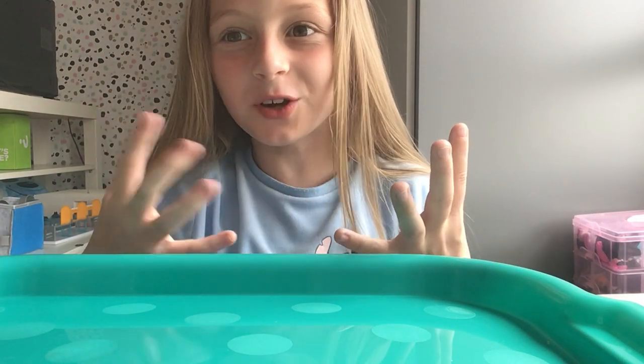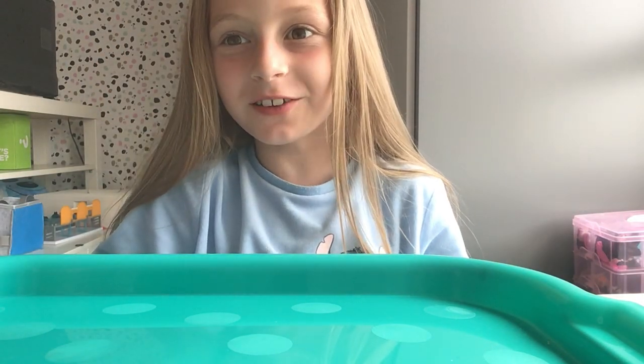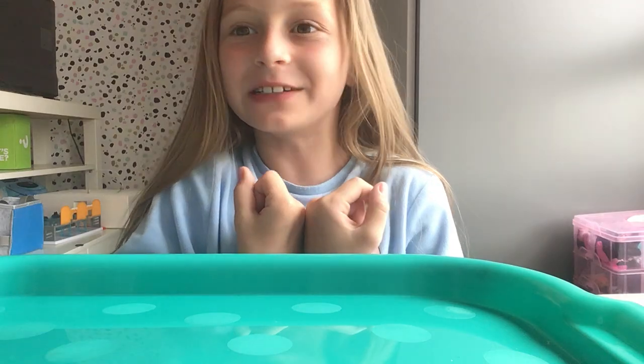Hi guys, welcome back to Harper's Bubble. Today I'm going to be showing you all my different butter slimes that I've got. They're so brand new and they've got charms and sprinkles that we can add to them, so let's get on to the video.